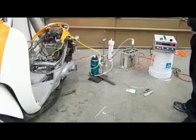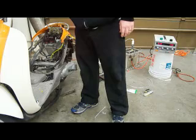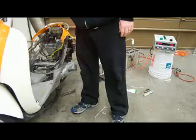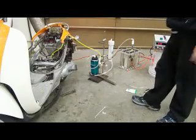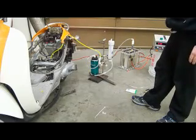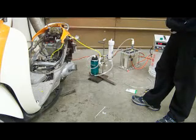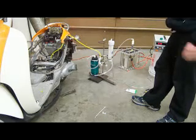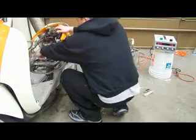Any touch of the throttle, it seems like it wants to die out. I have a theory that as you turn the throttle, the timing may be changing. So that's a possibility. We'll see what happens if I put my finger over the hole.